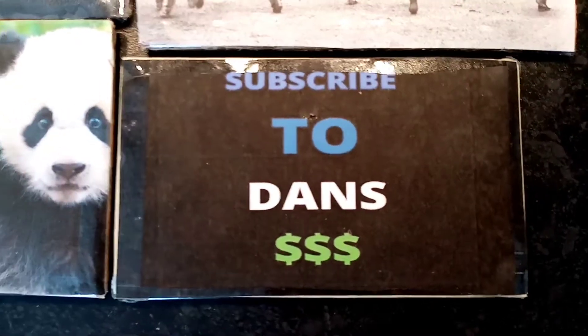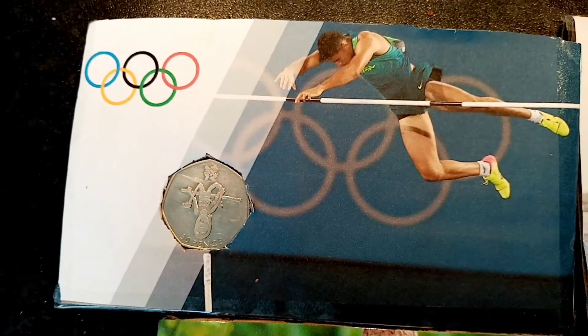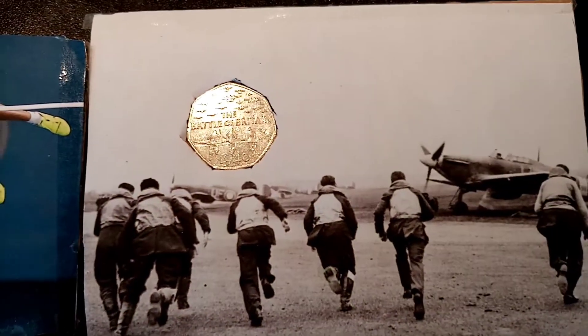Again, thanks so much. I'd also want to know your opinions on these as well, because he was thinking about trying to sell these. So let him know and let me know — do you like them? What do you think of them? I think they're awesome.